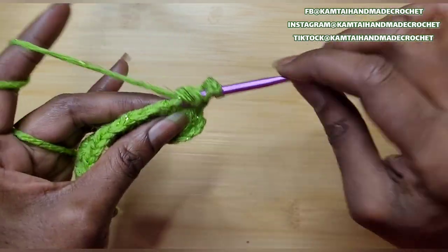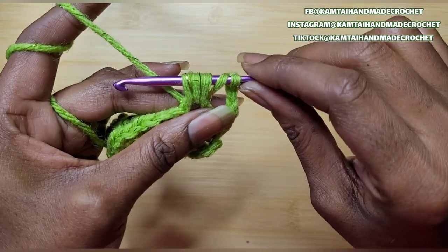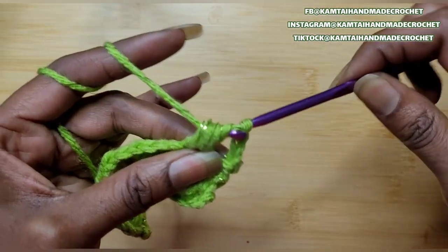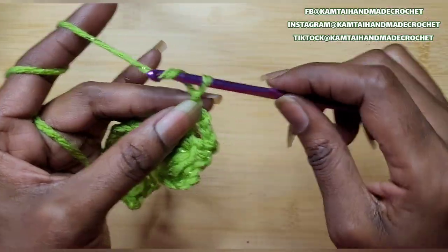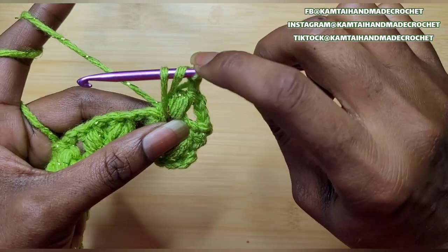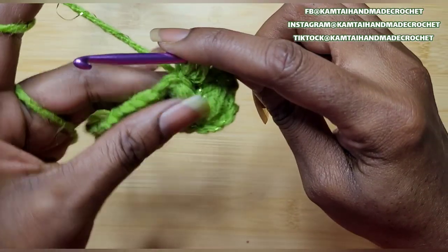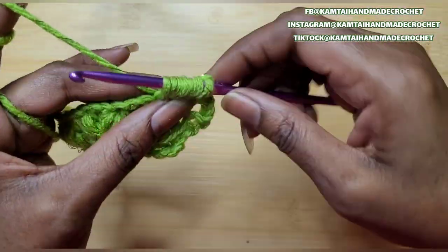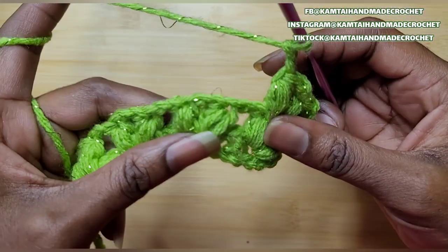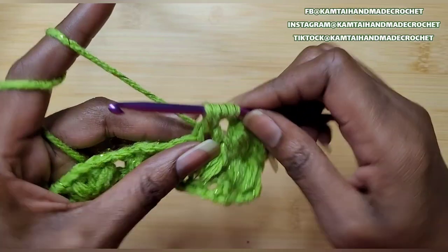Go in, yarn over, go in again, pull up a loop — 5 loops on your hook. Yarn over again, go back in, yarn over, pull up a loop — and 7 loops on your hook. Yarn over and pull through all of those loops. And chain 2, then go back into that stitch with another bobble stitch. As you can see, it's just a repeating of row 1. You're going in between those chains you made. When making your bobble stitch, insert your hook and pull through — you want 7 loops on that hook. Then pull through all of them, chain 2 when you have your second one in, and just continue making your stitches in this manner. You can make as many rows as you want.